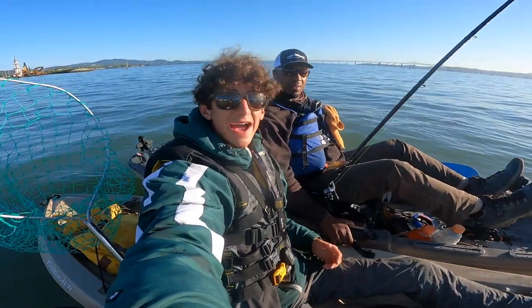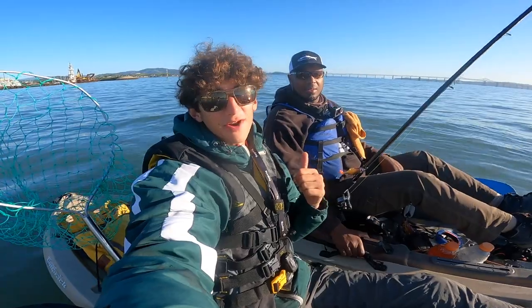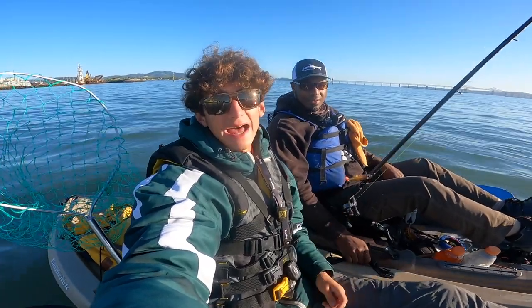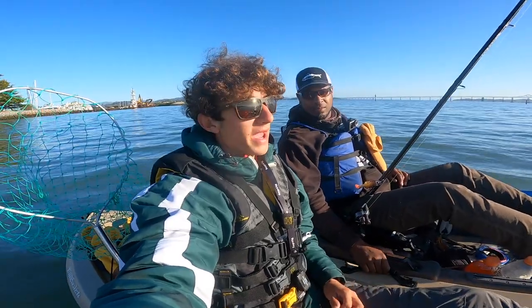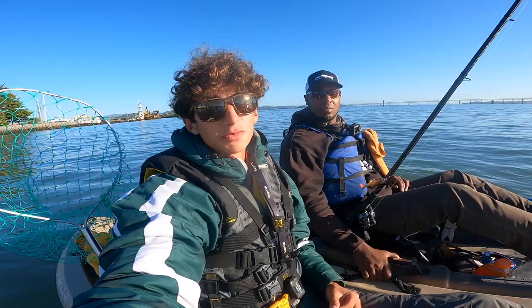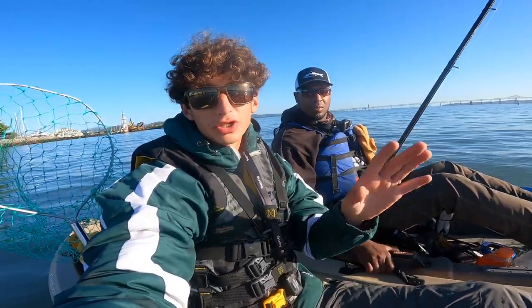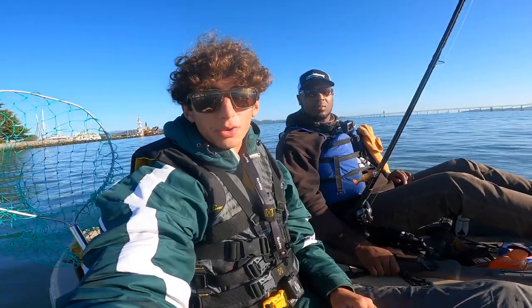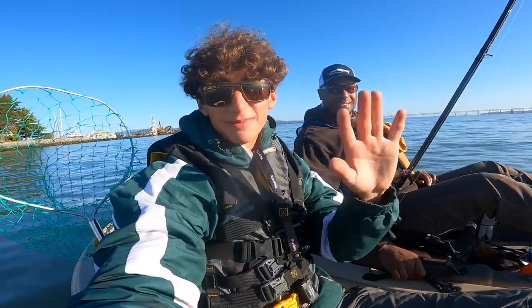Hey guys, welcome back. Today I'm out here fishing with this guy. Some of you probably recognize him. This is Aaron from Slab Zone Lures. Basically, we're out here in the bay trying to look for some halibut. We're doing it kind of differently than most people do — lures only, and not only are we going lures only, we're going his lures only. We're using the slabs only today.